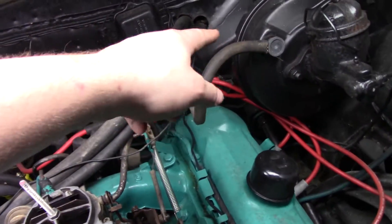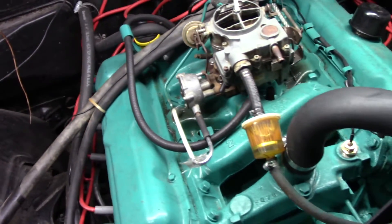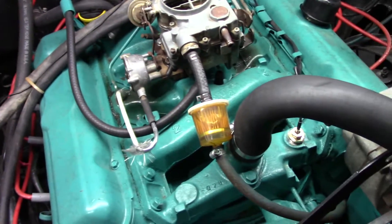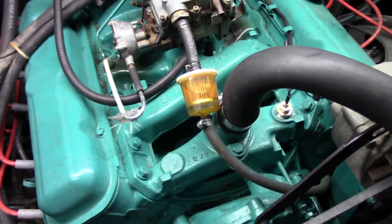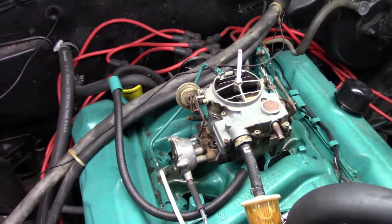We also got our booster line back in there as well, so we're gonna have to take care of that. First things first, I guess it's time to get the coolant drained a little bit and then start taking some stuff off. Let's rock and roll guys.